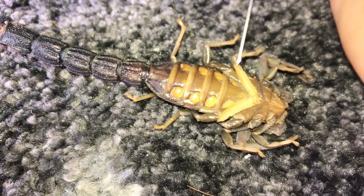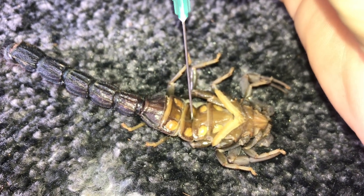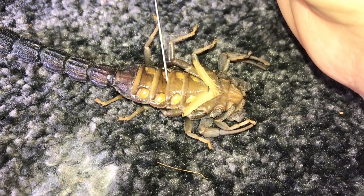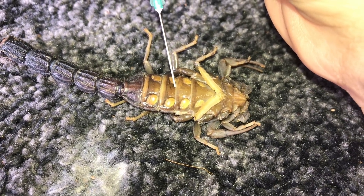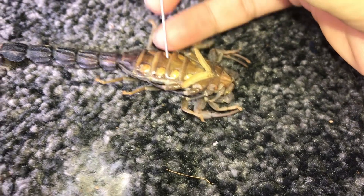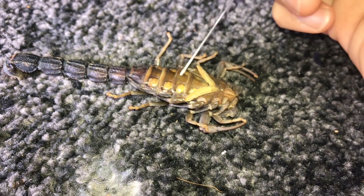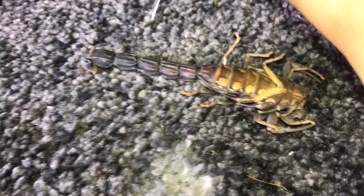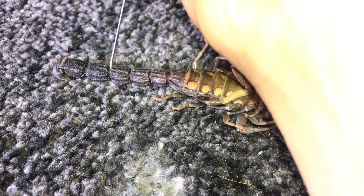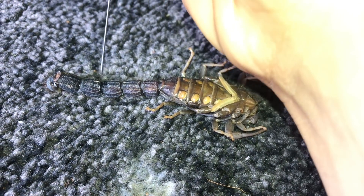I'll poke the needle into the body cavity — it died not too long ago. There we go, needle in, just inject some... you can see it expand. Now I'm not sure if I should inject into the stinger. Let me see if I can poke it in — it's really really solid and it's not easy at all. I think that'll do.